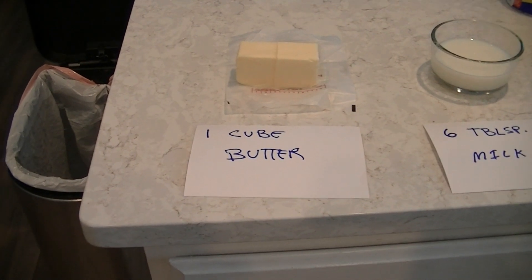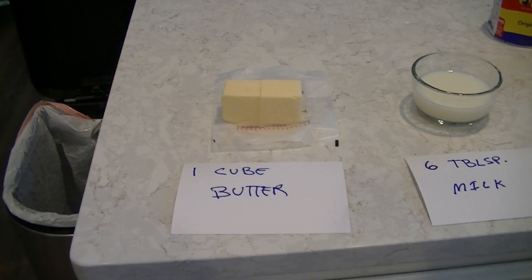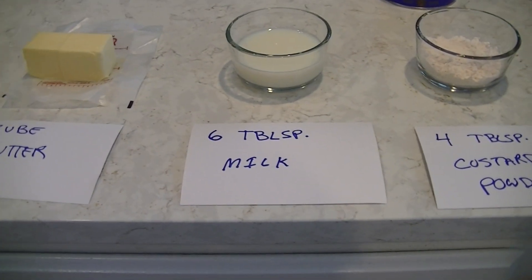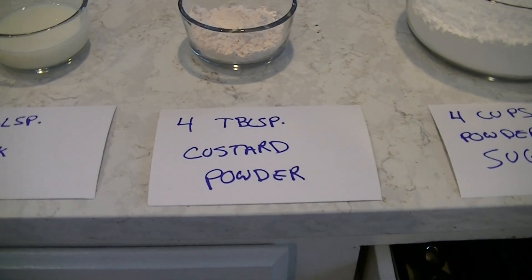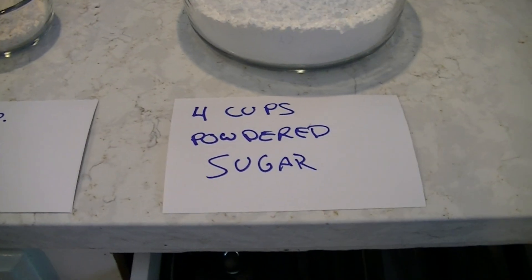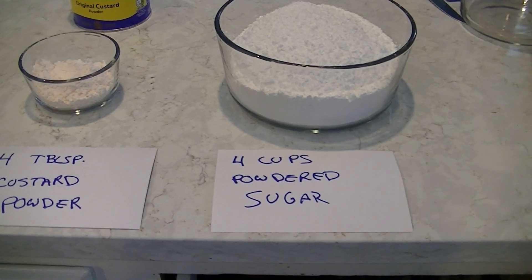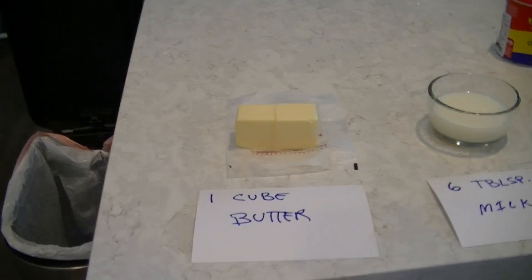I forgot to tell you guys to put the first layer in the refrigerator while you're doing the second layer. For the second layer we've got one cube of butter which we're gonna melt, six tablespoons of milk, four tablespoons of custard powder, and four cups of powdered sugar. Now this is a double recipe of the icing — you don't need to do this much, it's quite a bit.